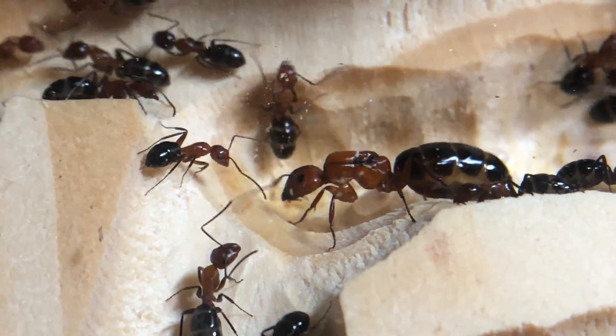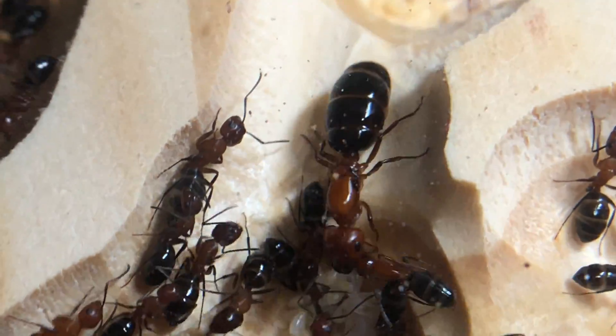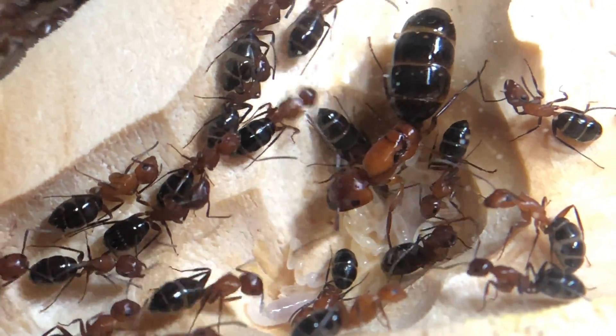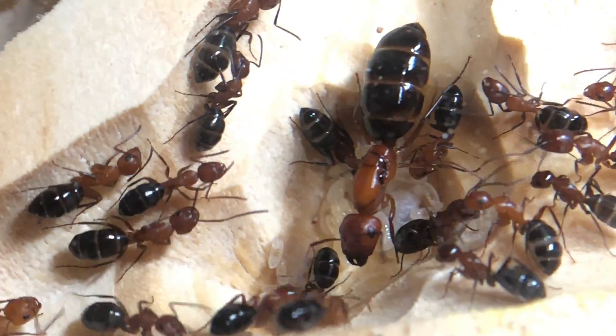If you have a queen that goes for a long period of time without being physogastric, you may want to check to see if the colony is getting adequate protein and sugars. Some queens go through long lulls without laying any eggs — this is completely normal as a seasonal cycle.